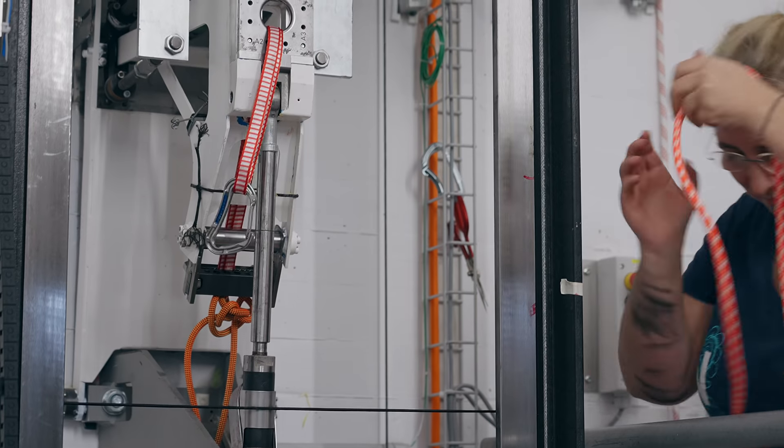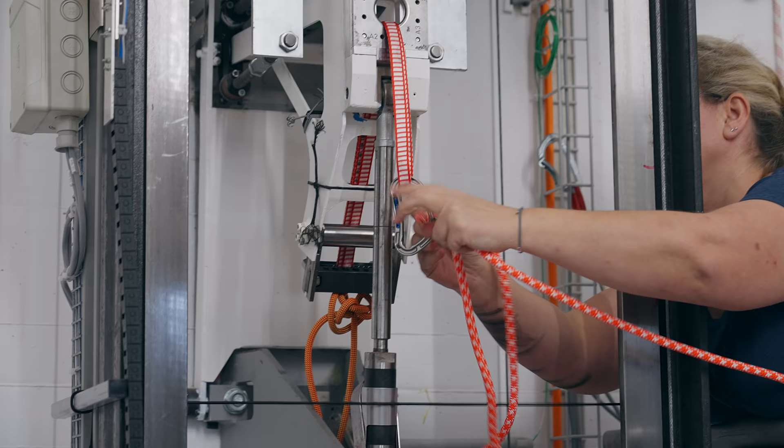How bad do you think this carabiner is? This is really bad. It's super, super sharp. It's not only a little bit worn out, it's super sharp. Where did you get it from? From a crack. So this is a real carabiner from a real crack? Yes. There was an accident in this crack, and the climber died.